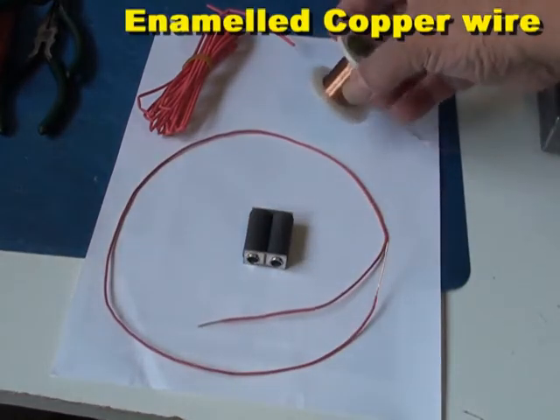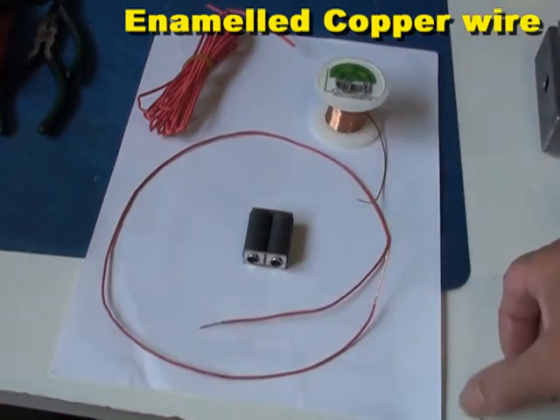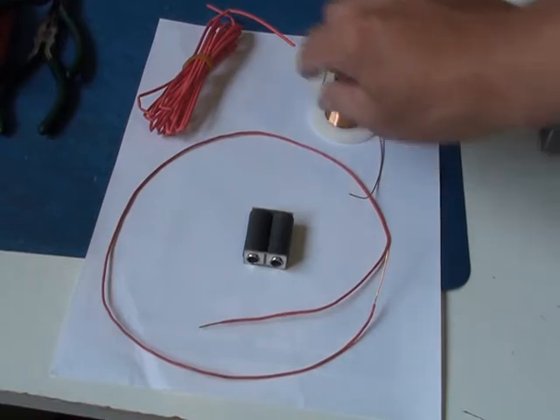I've got some 0.9mm copper wire, and copper wire is the best for RF rather than tin copper wire, as the RF signals tend to travel on the outer surface of the copper, and that's got better conductivity than tin.